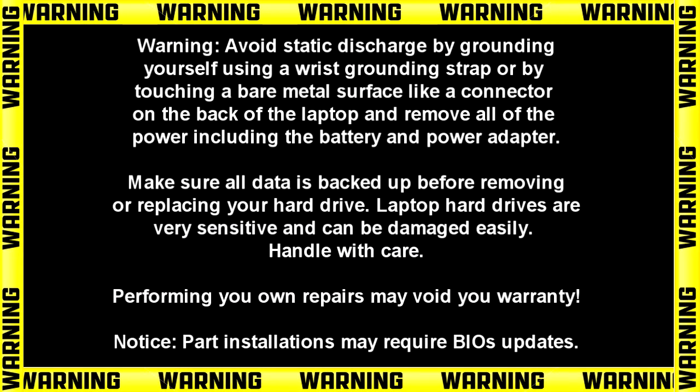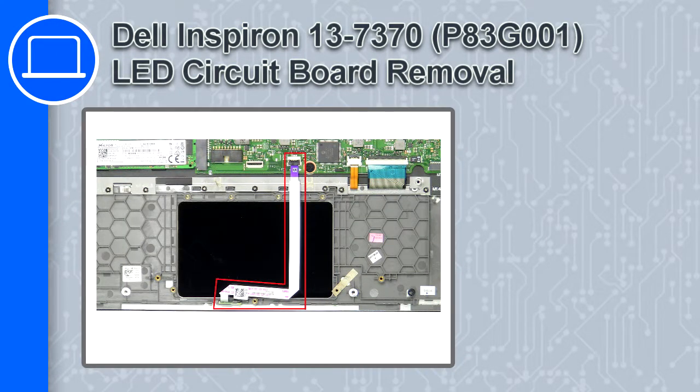Hey, what's up, this is Ricardo, and in this video I'll show you how to remove the LED circuit board from a Dell Inspiron 13 version 7370.